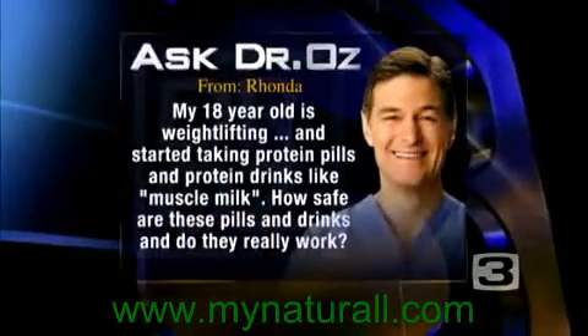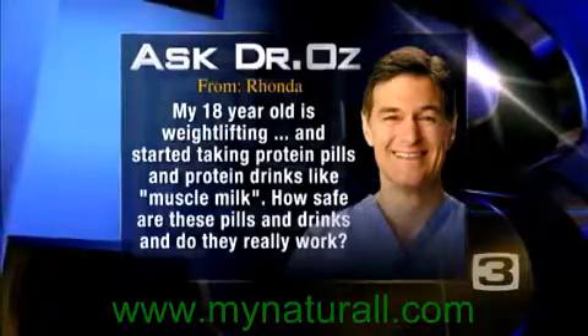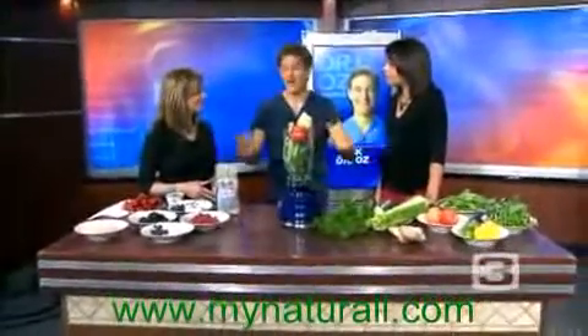Rhonda has a question: her 18-year-old is weightlifting and started taking protein pills and drinks like Muscle Milk — how safe are these and do they really work? Protein meals are actually beneficial for many reasons. I don't like synthetic processed foods as much. Low-calorie protein bars often contain synthetic sugars and a lot of extra junk to bind them together. Depending on what's on the label you might be okay, but if you can't pronounce those words, be careful. You're also paying a lot of money for something you can get naturally and know exactly what you're getting.